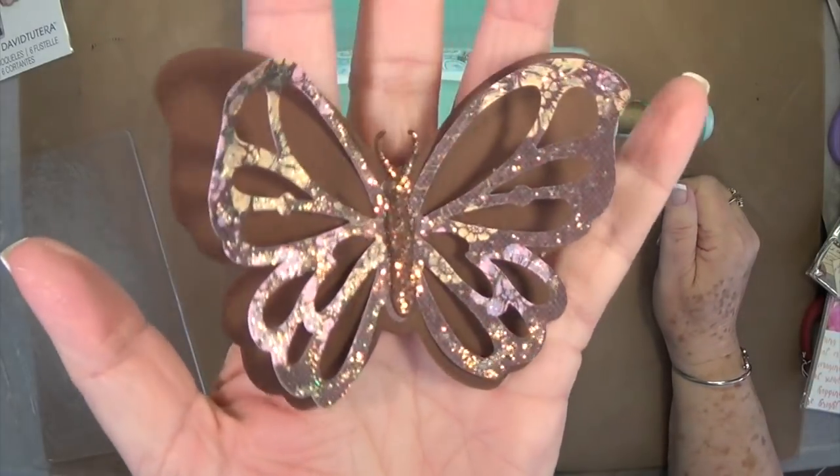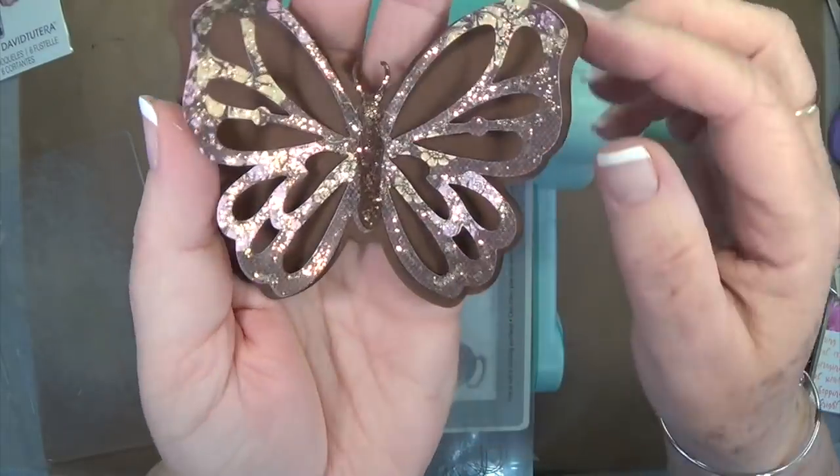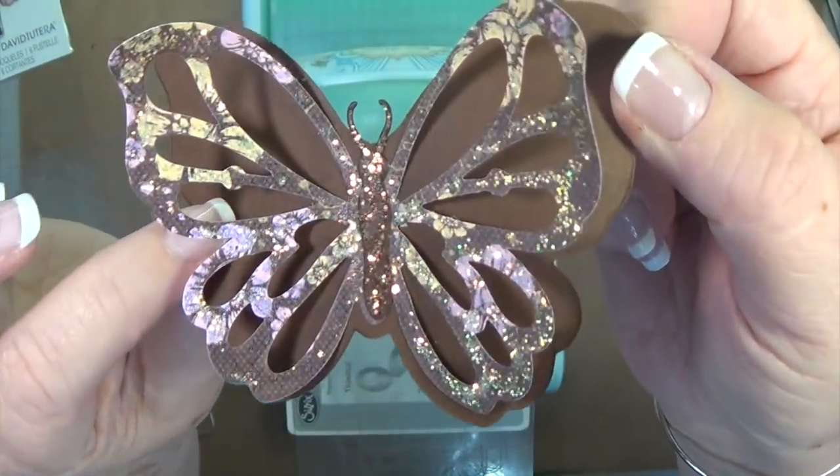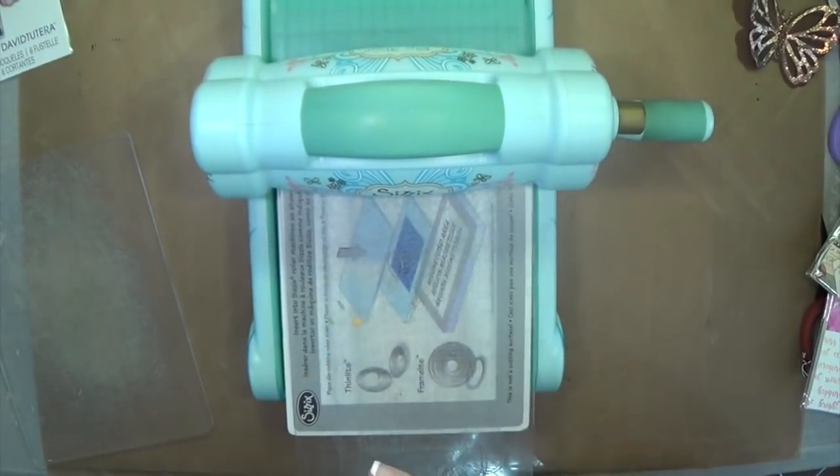This is the small one. It's layered and I put some stickles on it of course, but it's got two different layers. This die actually cuts out differently than just about any die that I have ever seen.